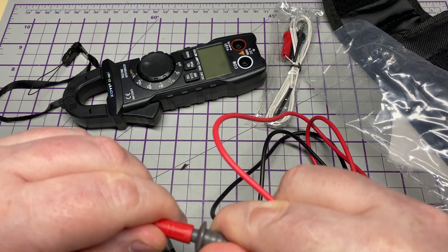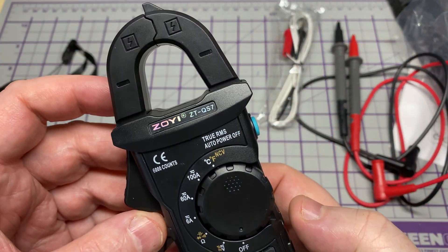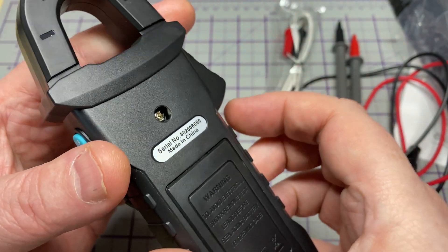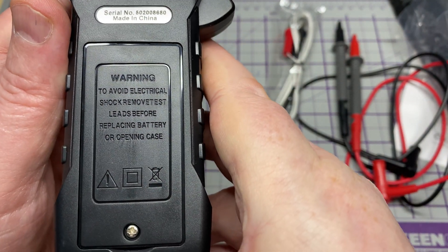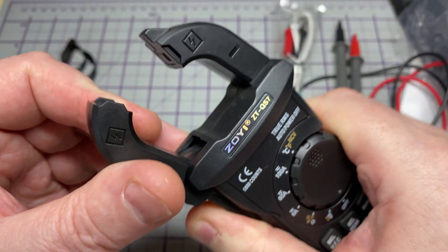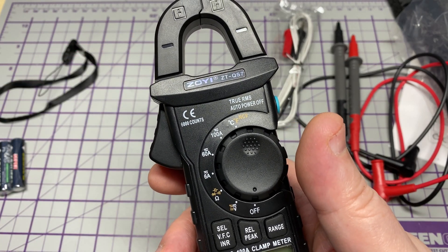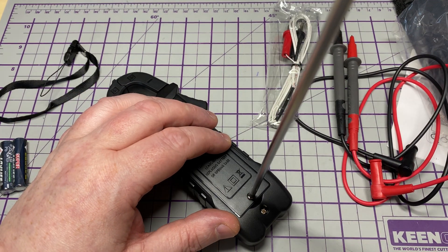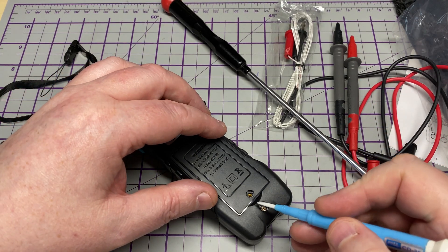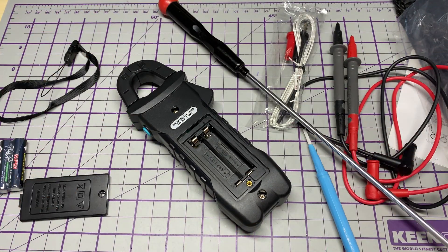ZOE has always produced good quality meters for a reasonable price. These are budget meters, so the leads are not fully silicone, but not too bad. And here's the clamp meter itself — as you would expect, it has the clamp at the top to put around cables, a rotary selector, a battery compartment with a screw that looks like it takes two AAAs, and a data hold and light switch on the side. There's the amperage clamp that fits around the cable you would be measuring.